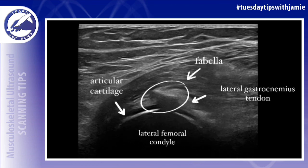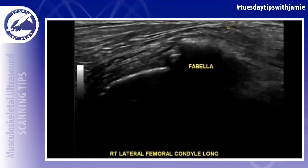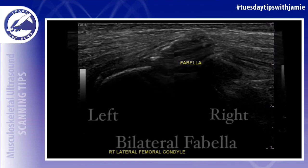In some patients, this can be found at the posterior aspect of the lateral femoral condyle and the overlying articular cartilage. It usually is embedded in the lateral head of the gastrocnemius tendon.